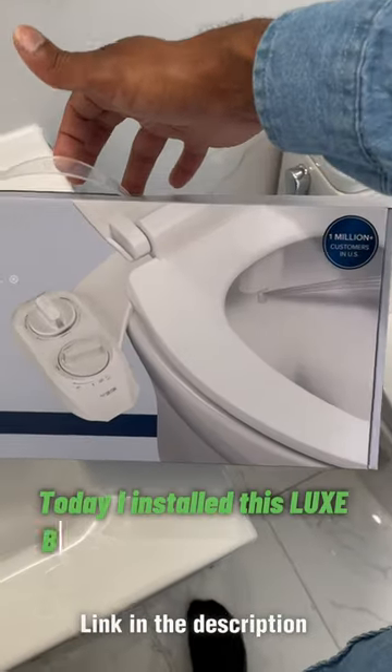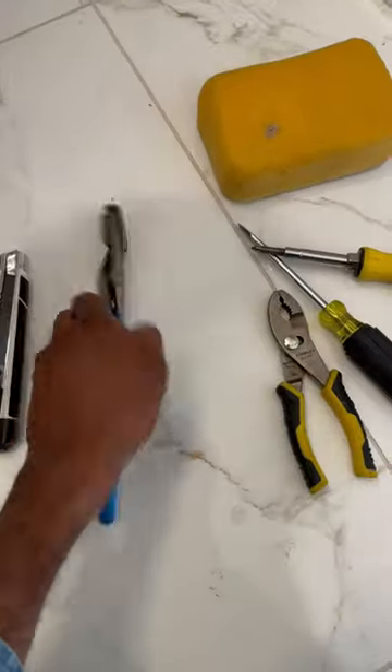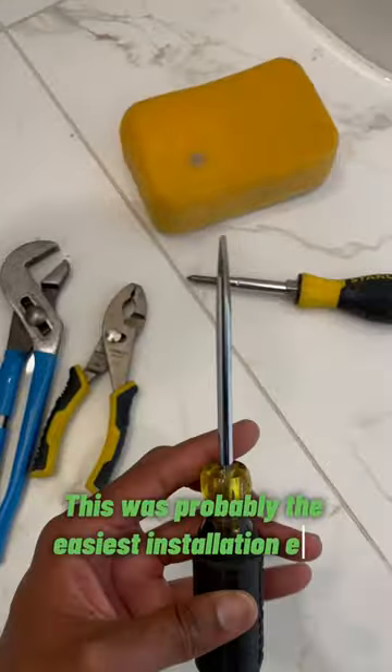What's good guys, today I installed this Luxe bidet for one of my clients. This was probably the easiest installation ever.